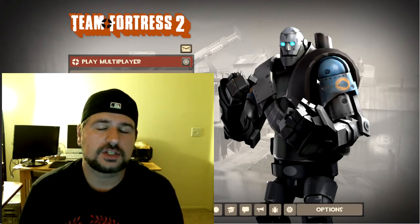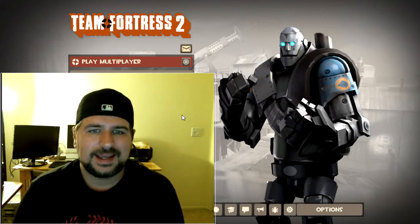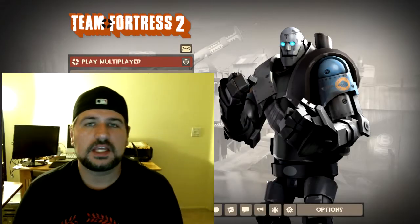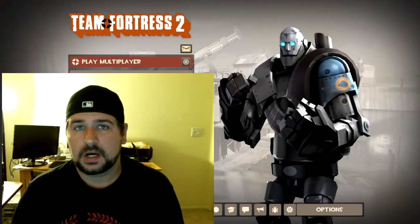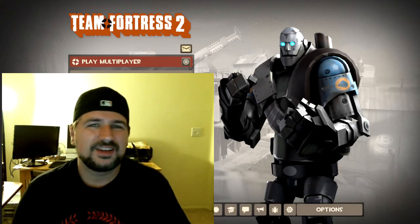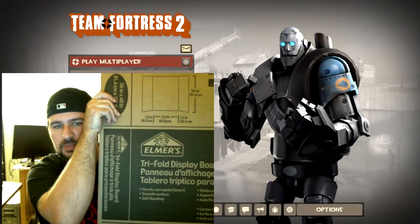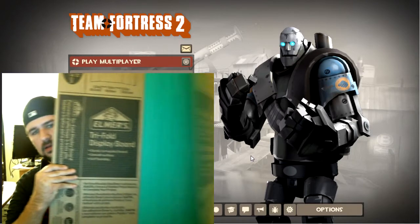I use XSplit to stream to Twitch and it has a built-in chroma key, which is a pretty nice function. You'll notice my background — there's a lot of yellow and white and the light's really bright. If I click on it and go to chroma key, this is what you're gonna see — it's kind of obnoxious. So you do need either a green, blue, or red screen behind you, and you don't need a big budget green screen. For three dollars you can go to Michaels and buy an Elmer tri-fold display board.